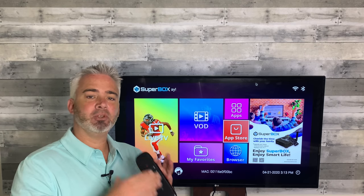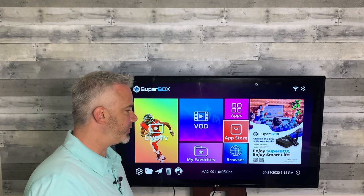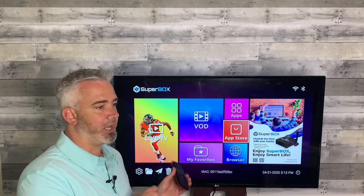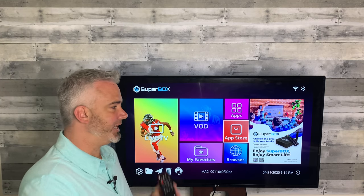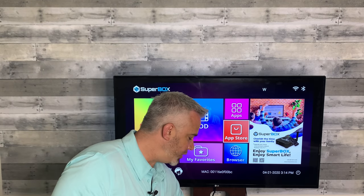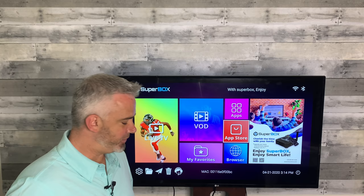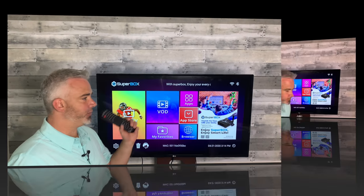I'm going to show you later in the video why that's such a valuable asset, particularly in the browser section. I'm going to do a demonstration on my Android box — specifically the Super Box. I'm doing the Super Box because they just went back in stock. They were out of stock for a long time and it's a great box. I'm going to show you how to use it with one of these remotes, because this is how you really take advantage of something like a Super Box.